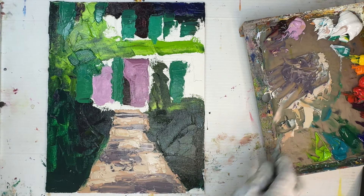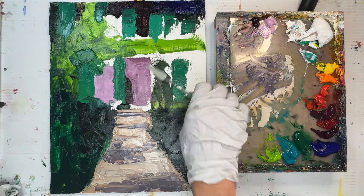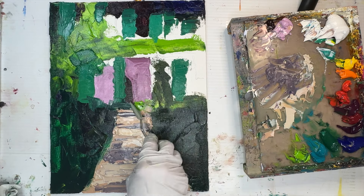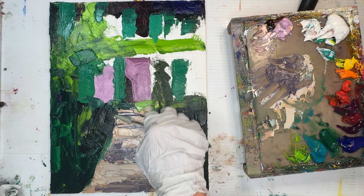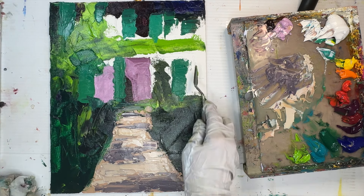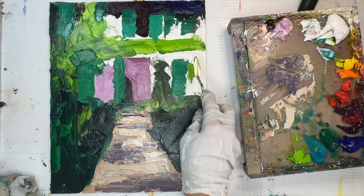My goal is always to use color, edges, lines, and values to create a really inviting path. In the reference photo the shadows are really soft, but I wanted to emphasize light and shadow to make the day look sunnier than it is. That means I need a bigger value separation between my light and shadow colors than what I can see in the reference.